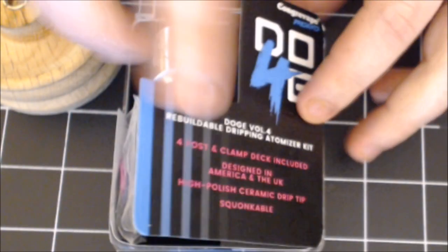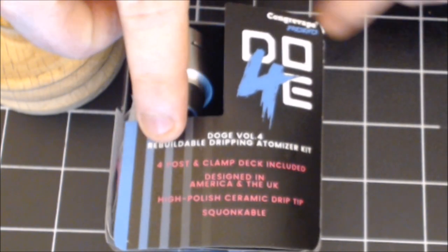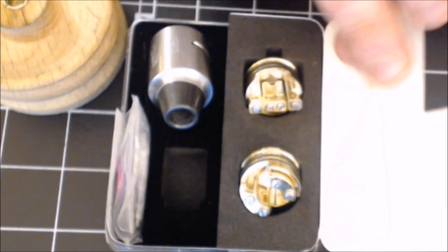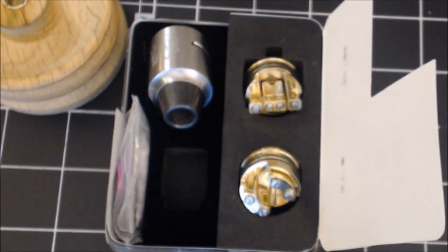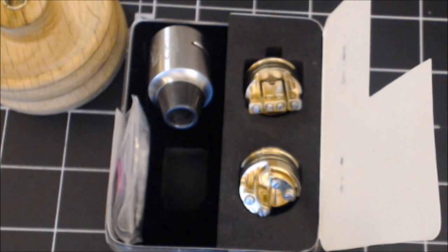Let's go down low, take a look at everything that comes in the package, throw a quick build in, and have a vape at the end. Here we are down low with the Doge V4. Here's the packaging — I love the good old Doge packaging. I do miss the dog packaging though; I had pulled out the original Doge V2 because I had the packaging for that.